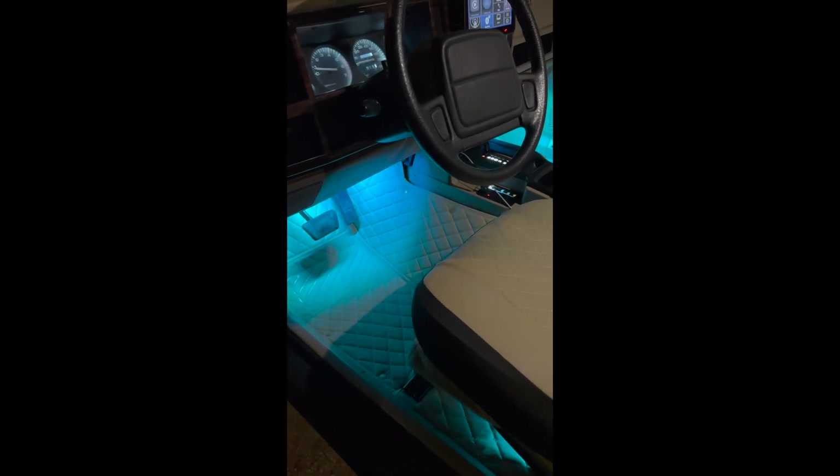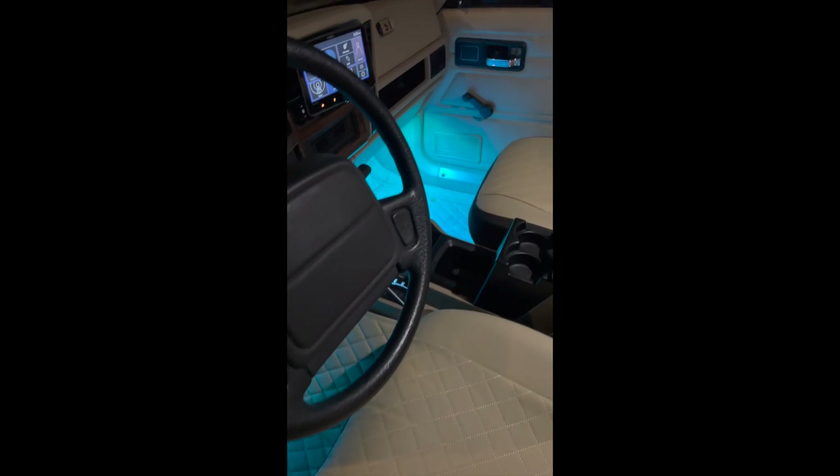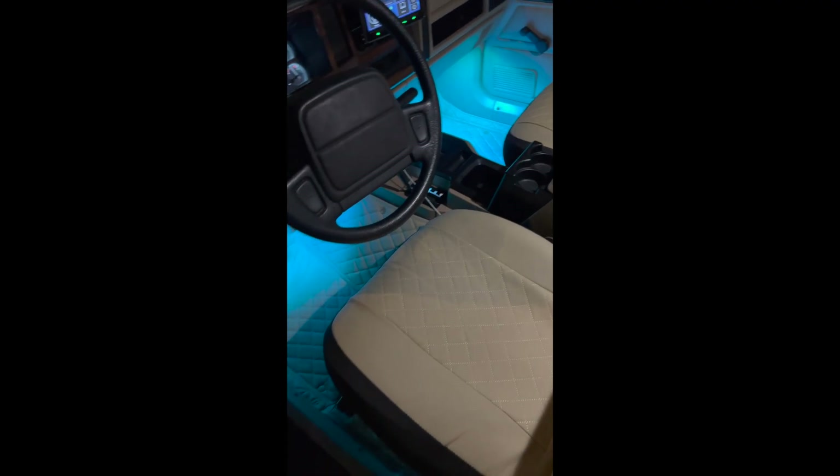Hi and welcome to my channel. For today's DIY topic, we're going to be talking all things fuse taps to power external devices such as dash cams, LED lights, or any other small accessory that you want to run in your car. So let's get into it.